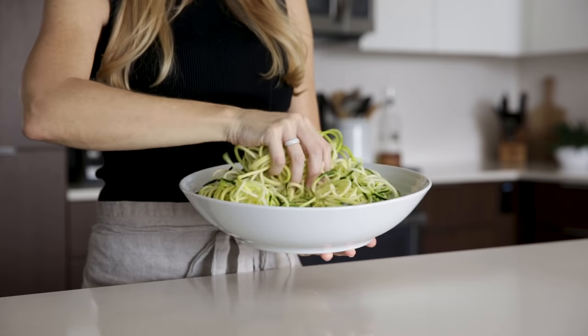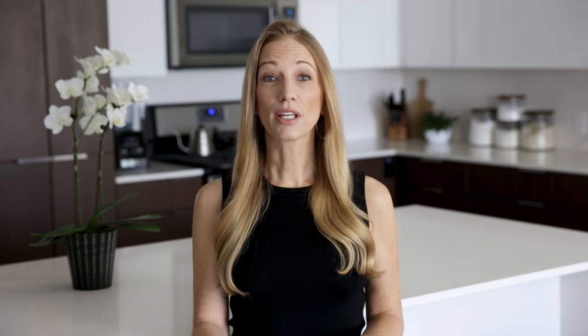Five years ago, I was diagnosed with celiac disease and had to go gluten-free overnight. And as I was learning a whole new way of eating and cooking, one of the things that I kept gravitating towards was zucchini noodles. Zucchini noodles, which are also known as zoodles, are not only a great gluten-free pasta alternative, but they're delicious and healthy.